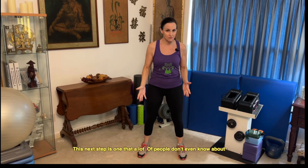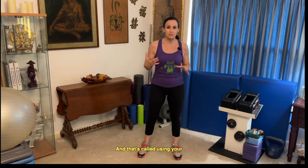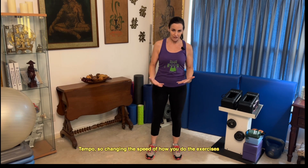This next tip is one that a lot of people don't even know about, but it's going to get you a really great workout, and that's called using your tempo — changing the speed of how you do the exercises.